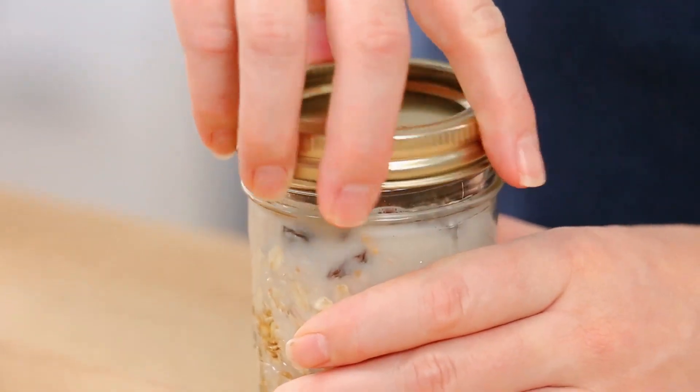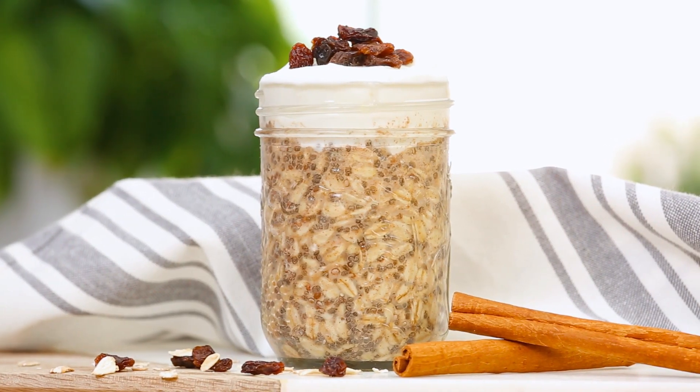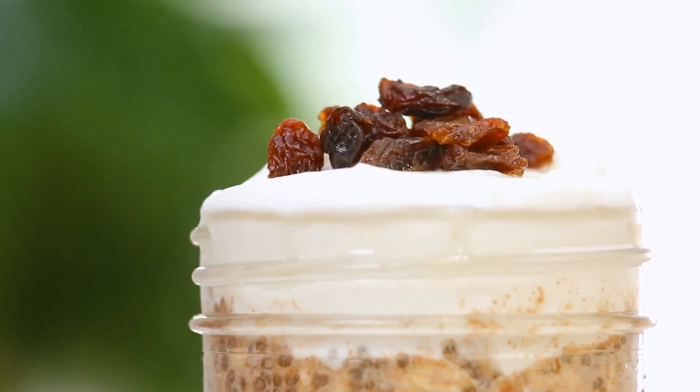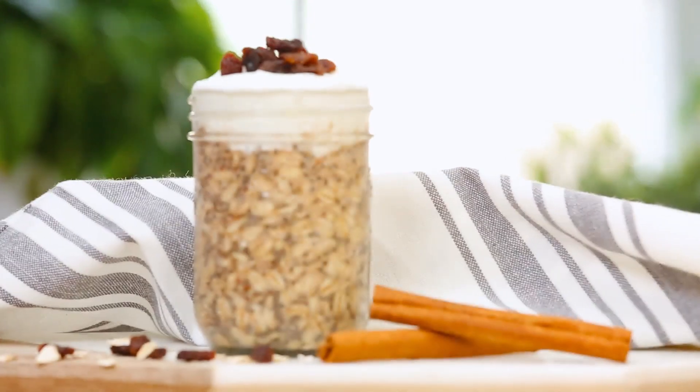Once again, just pop the lid on, give it a shake, and get it into the fridge. Come morning, you will be enjoying oatmeal cookie flavored breakfast. I like topping this with a little bit of vanilla-flavored Greek yogurt, but if you want to keep this recipe completely vegan, that's definitely up to you. I have to say, this is one great raisin to get up in the morning.